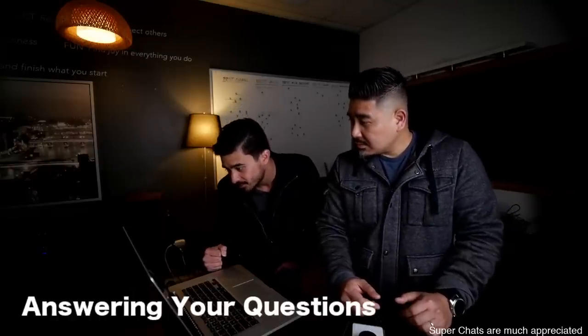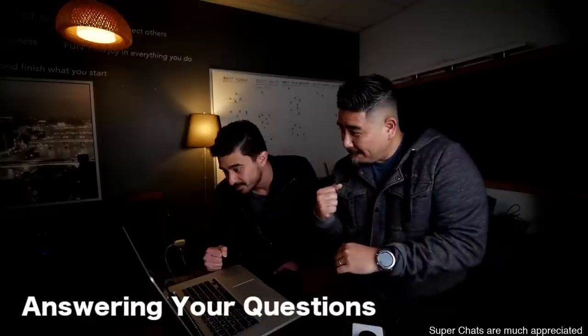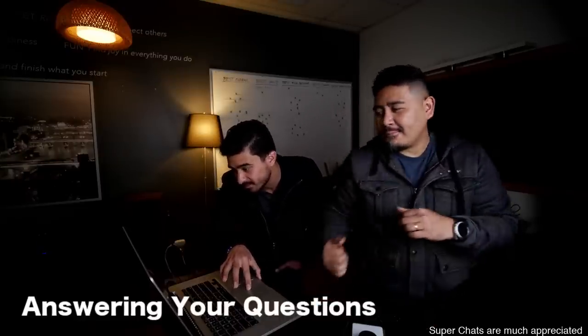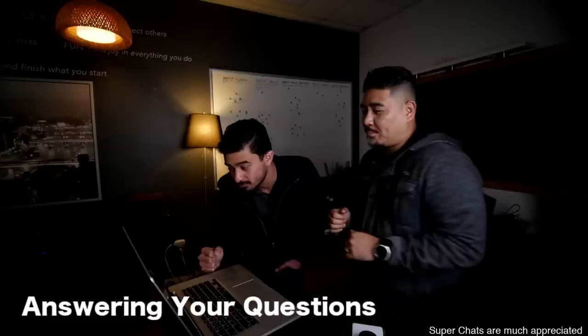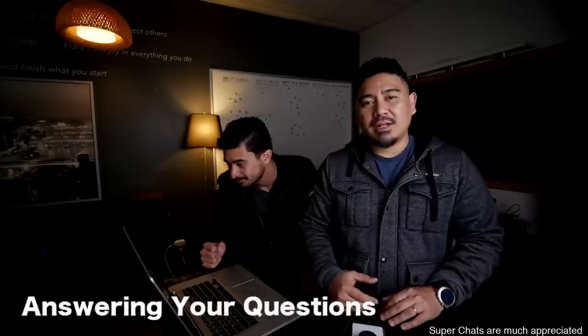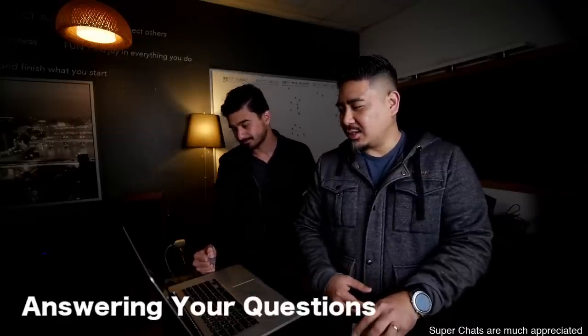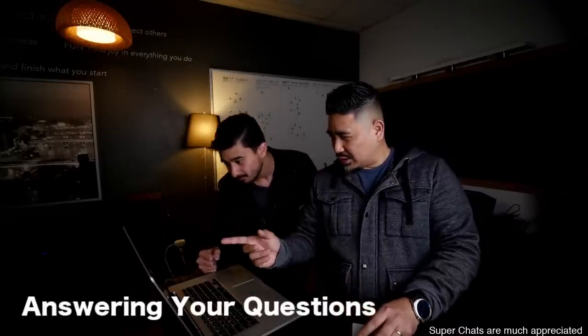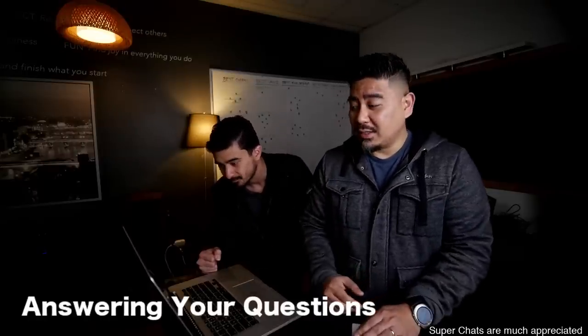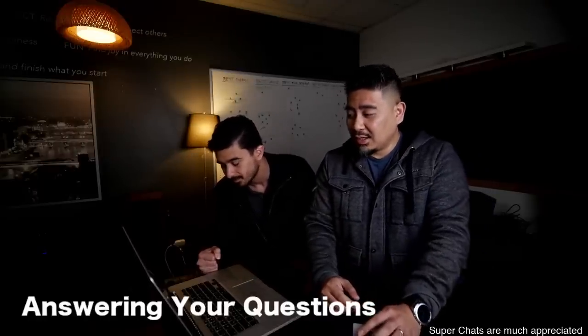Are you planning to review the upcoming Transparent One Encore? I bought the Transparent Zero based on your review and loved it. Yes — they've emailed me and said they liked my review on the T-Zeros and want to send me the Transparent One Encore. So they've reached out to me and I'm excited to do a review of those.